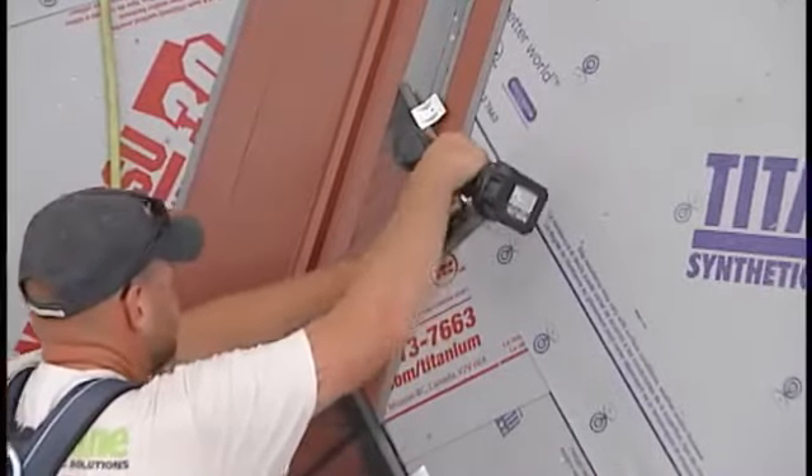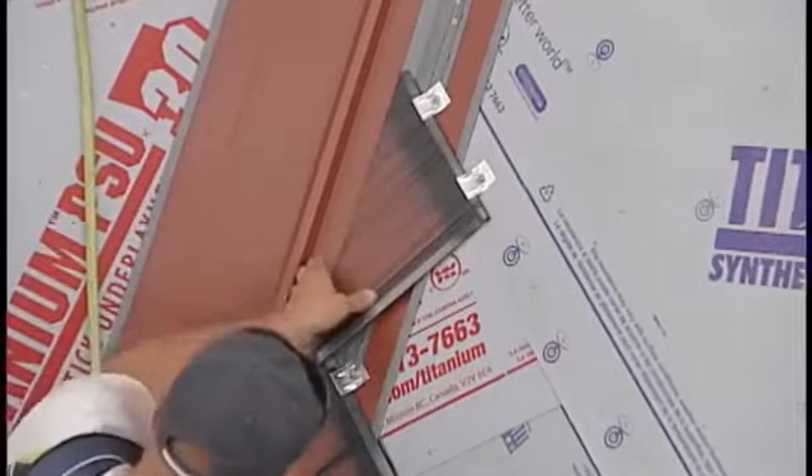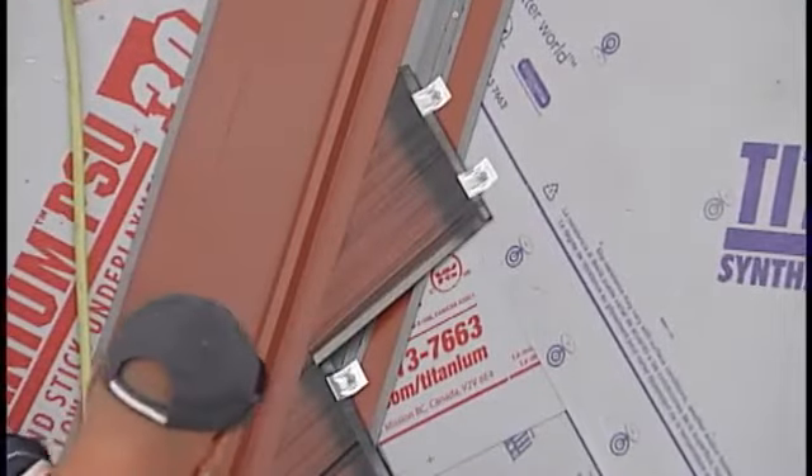Once again, panels should be fastened using galvanized screws through the shingle clips for a secure installation.